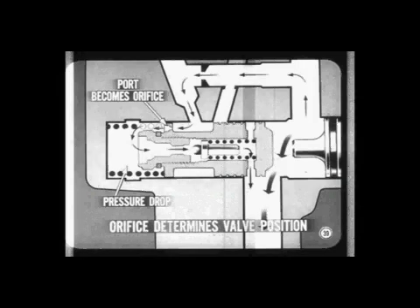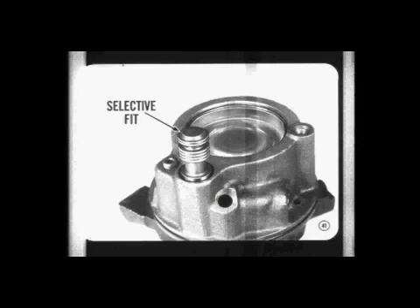When the relief ball pops open and there is flow to the spring end of the valve, the sensing port becomes a pressure-controlling orifice. The pressure drop across this orifice determines the valve position necessary to maintain rated pump pressure. This setup is called a trigger-type relief valve — unseating the relief ball doesn't provide enough flow to relieve pressure. Instead, the pressure drop across the trigger orifice makes the flow valve double as a pressure control valve.